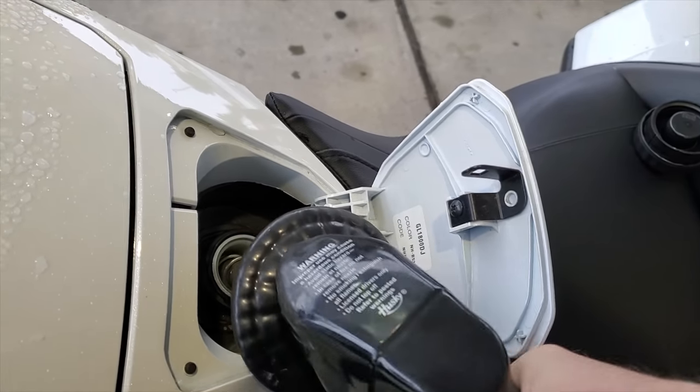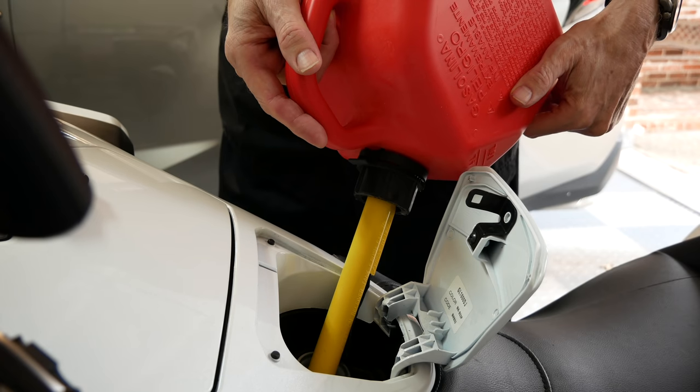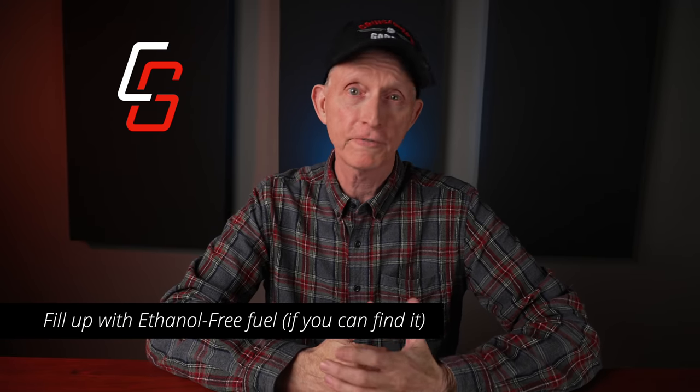Go ahead and top off that gas tank as full as you can get it. The enemy is moisture, and the less airspace there is in your fuel tank, the less space there is for condensation to form and end up in your gasoline. Ethanol, which is found in all these modern fuels, also attracts moisture, which can be very harmful to engines. So if you can, try to fill your tank with ethanol-free fuel before storage.